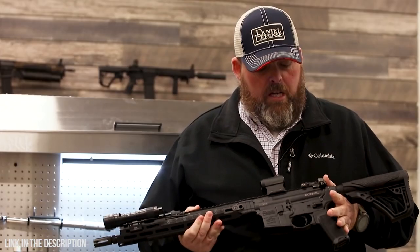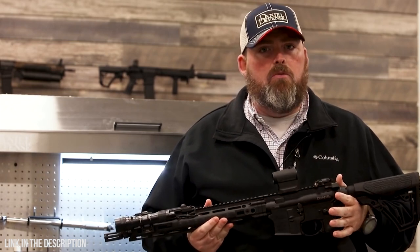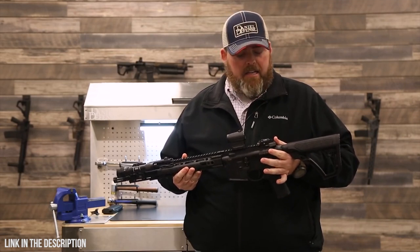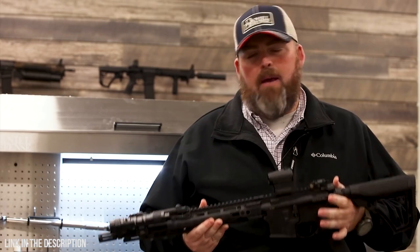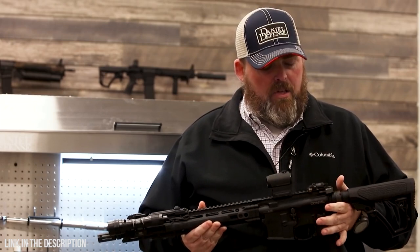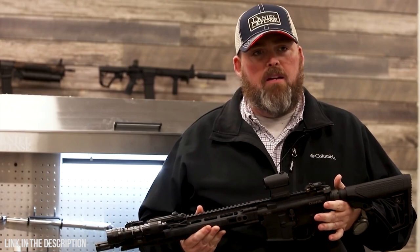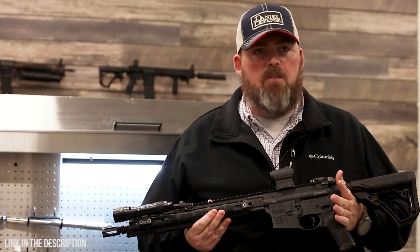I really enjoy using an AR platform like this for the modularity and ease of use. It's very easy to clean — I can take this rifle down to the bare essentials, maintain it, and take care of it. But it's also very versatile: I can hunt with it, shoot competitively, and use it as a home defense weapon. It's just very easy for me to use.